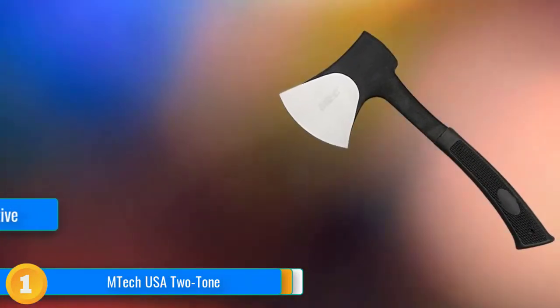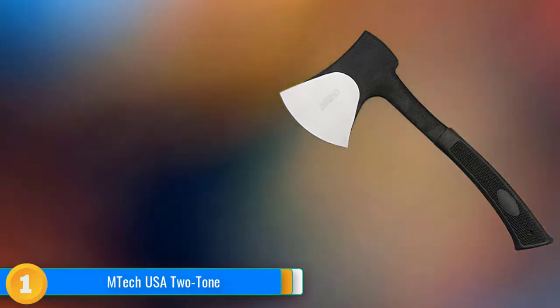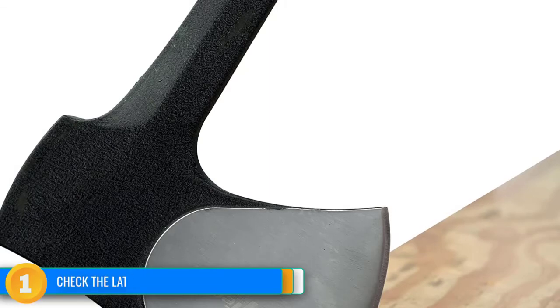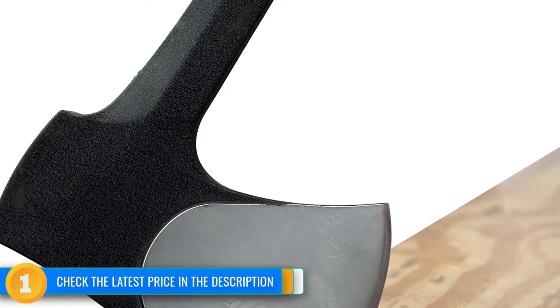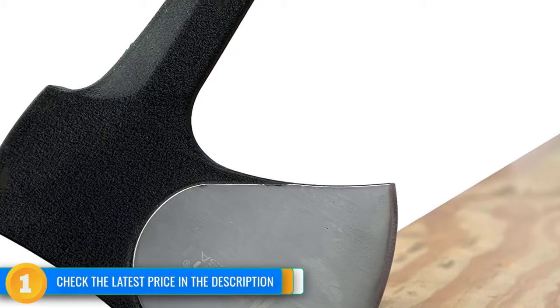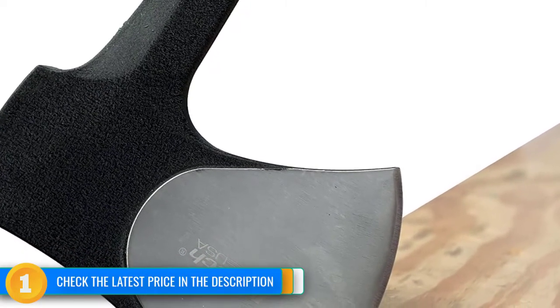It feels sturdy without any discernible weak points, and it also works well for felling small saplings or light limbing. However, the EmTech is small in size and its short handle makes it less suited to bigger jobs, like cutting a log in half.